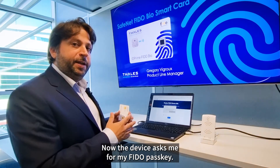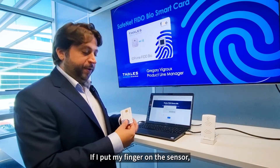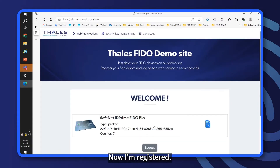Now the device asks me for my FIDO passkey. If I put my finger on the sensor, I will be able to register automatically without any PIN. Now I'm registered.